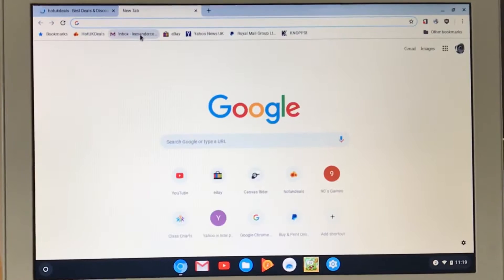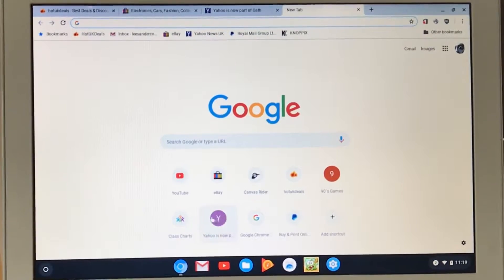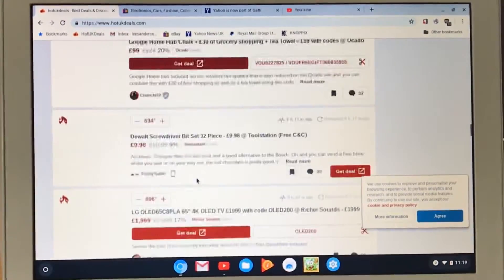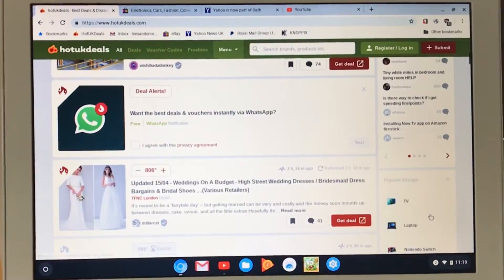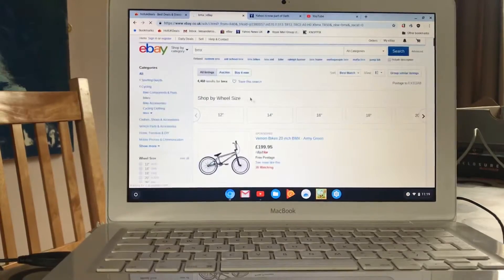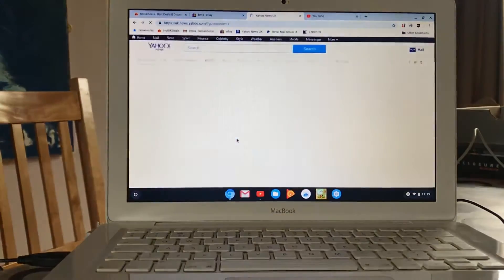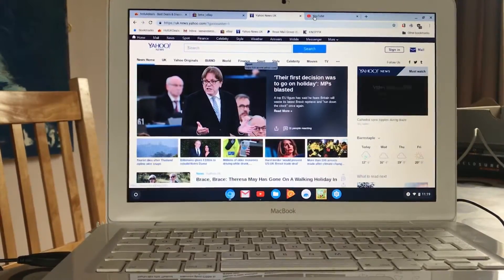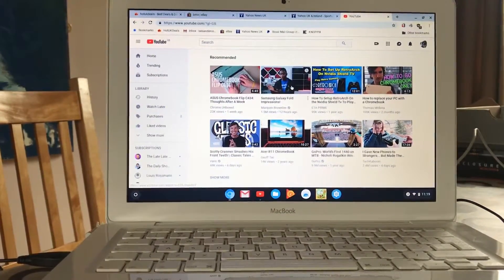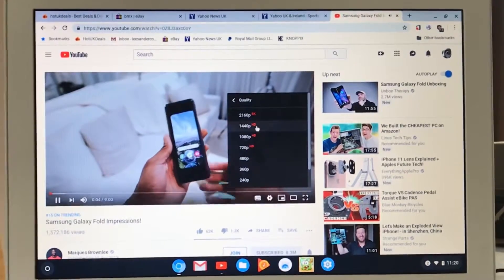This is the web browser - this is Chromium. Let's open up a few tabs: Hot UK Deals, eBay, Yahoo News, YouTube. I've got four tabs open now. Hot UK Deals has loaded up pretty quickly. eBay - let's do a search just to show it's all working, and you can see it's nice and fast. This is a 2010 MacBook running super quick.